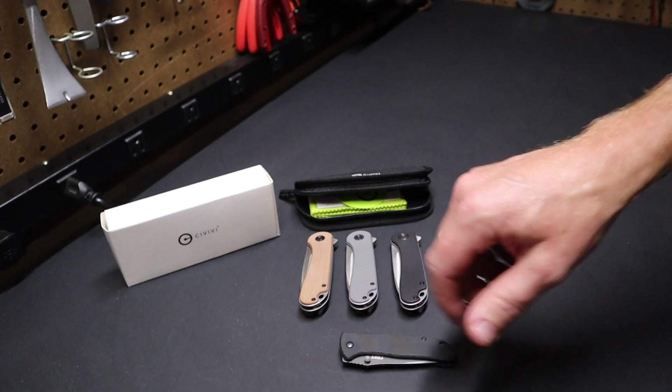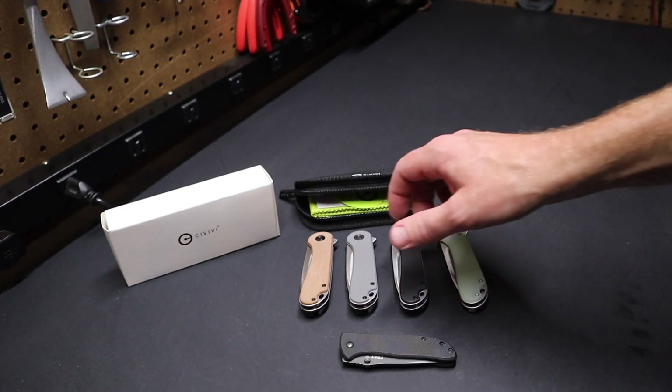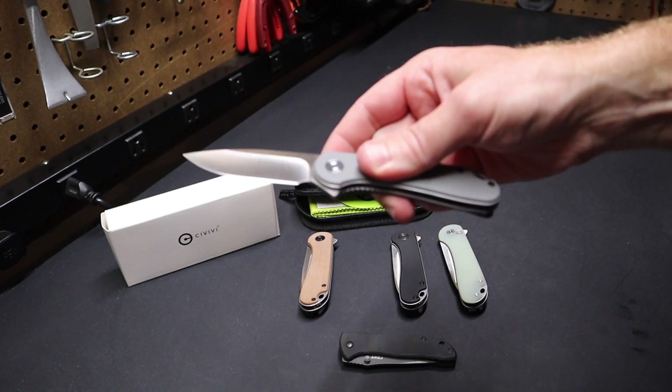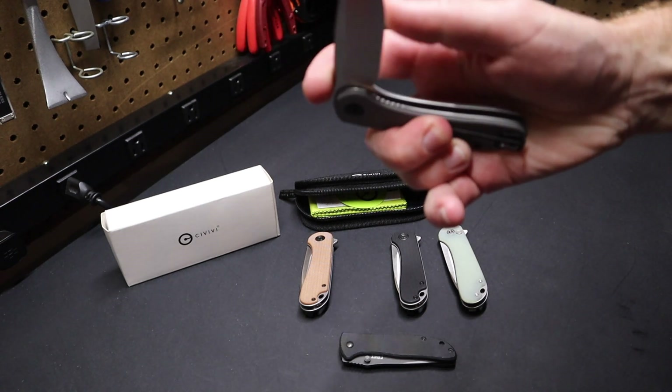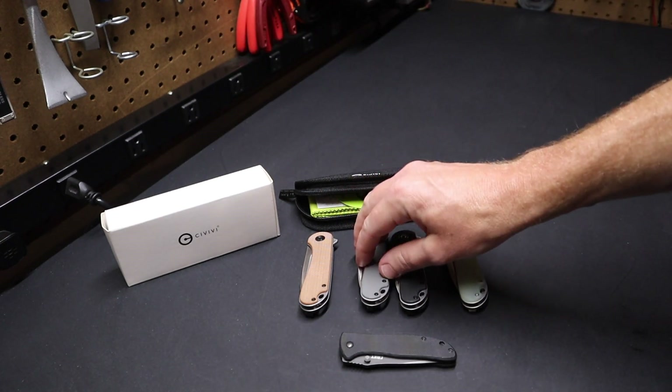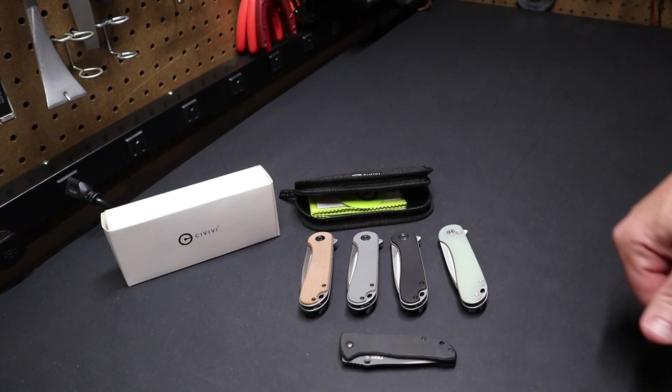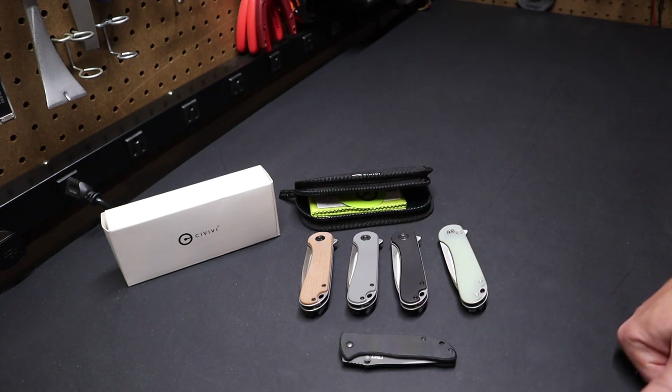So that's it — just a word on Civivi knives. I thought I'd show these and share where my thinking has been on everyday carry knives. There'll be links to all of these items in the description. Please remember to like and subscribe and let me know what you think — if you have a knife you like better, if you tried these out, what's your favorite EDC knife, the one you actually carry every day.